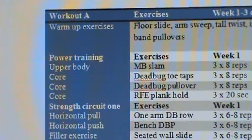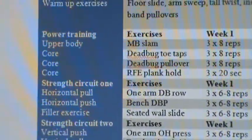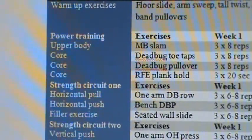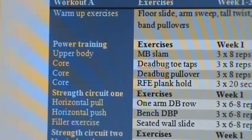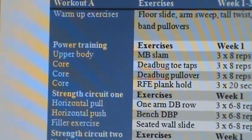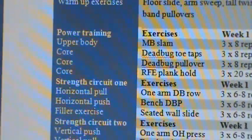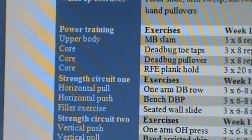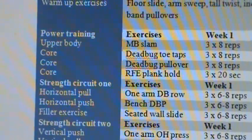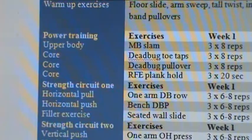What you'll notice about our power training circuit is that we've added an additional dead bug exercise followed by a plank hold. As the client goes along, we're going to progress them by including more core training exercises and making the core circuit more intense with each phase. This is a fat loss client, so this is definitely an area that we want to prioritize. We're still doing a medicine ball slam as well in this phase, but the priority becomes more so with the core training. The toe tap and the pullover — that's a lower body dead bug exercise followed by an upper body one — and that allows us to create a little bit more time and retention for the stomach.